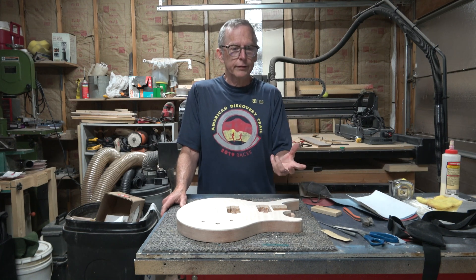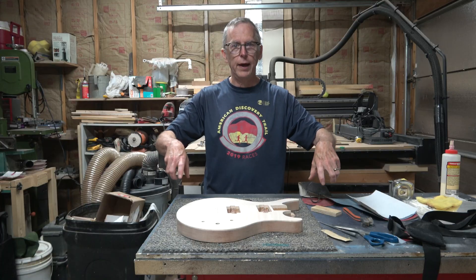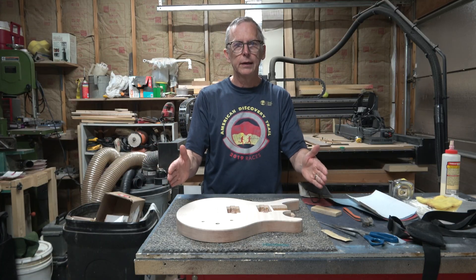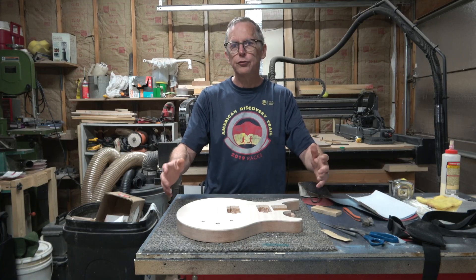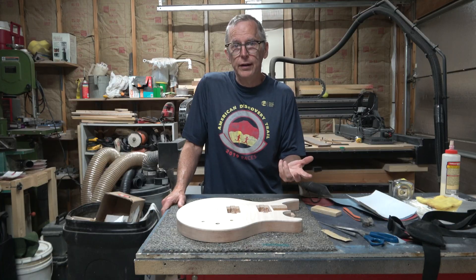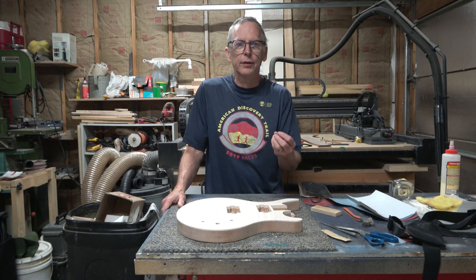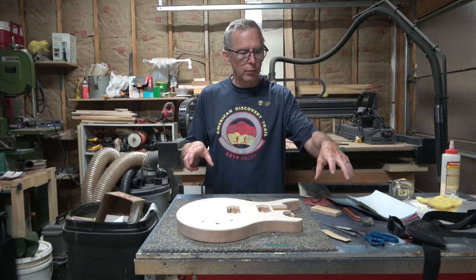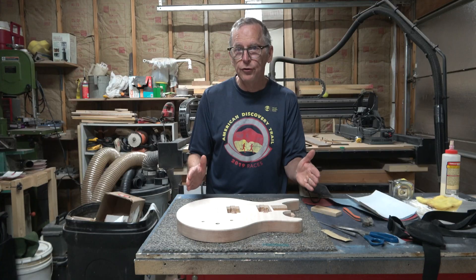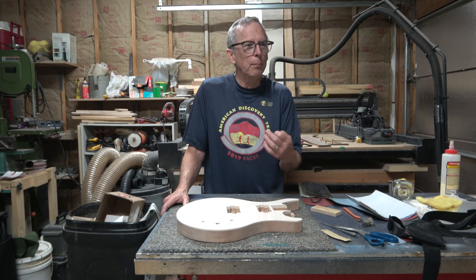The method I use — marking the edges of the blank and lining them up with marks engraved on the wasteboard — is quick and simple. Once I've carved one side, I loosen the clamps, flip it over, line up the marks, and go. I don't have to measure, mark, and drill holes and hope everything lines up. With the block system, you put screwed-down blocks on the wasteboard to position the blank consistently, but since all my blanks are different sizes, I'd have to move the blocks every time and carefully measure and mark — so I'm not really gaining anything.